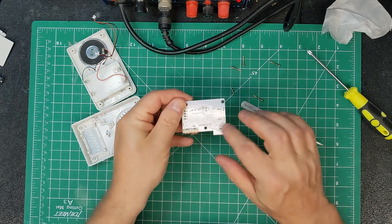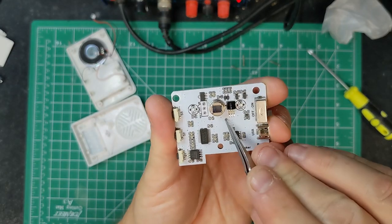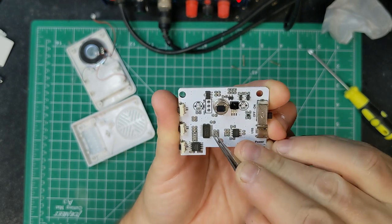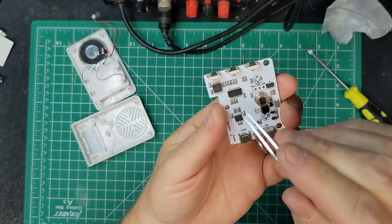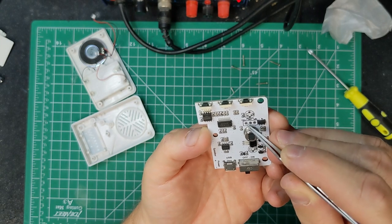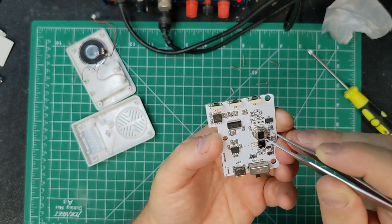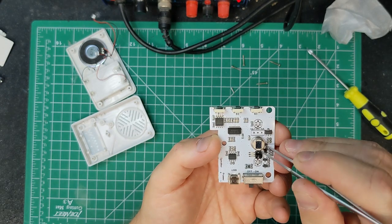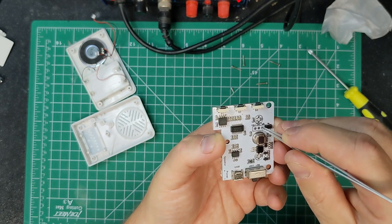It's a little white PCB with nothing on the back. On the top we've got the PIR sensor, the switch, USB connector, and some components I'd need to look at under a microscope — there's going to be a miniature microcontroller in there. On the PIR you've got test points: VCC, ground, and PIR. These three pins on the back of the PIR almost certainly connect straight to those test points.